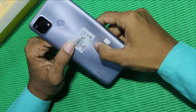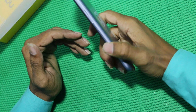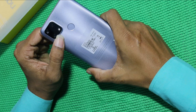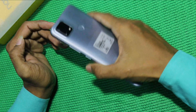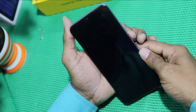We have the mobile. It has a plastic body with a polycarbonate cabinet. We have the camera — a triple camera setup — and we have a fingerprint sensor on the mobile.